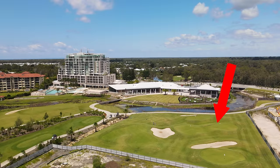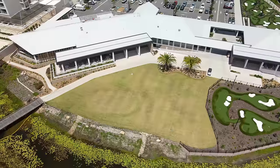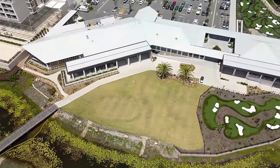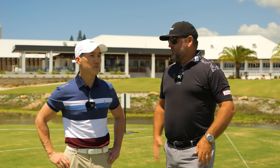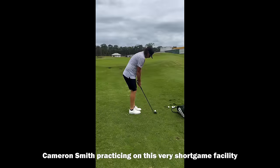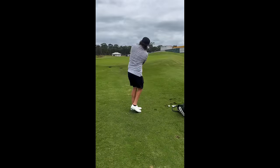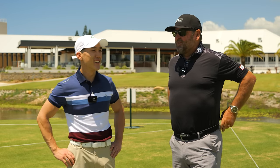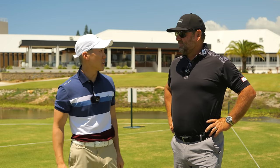We're here at this new short game facility at Pelican Waters that's just been renovated — built over the last two years. We've got four different greens, three different bunkers, all the shots you'd want to hit. It's a world-class short game facility. My son and I live probably 250 meters from here, so he's got no excuses now. This is a playground for anybody that wants to improve their short game.